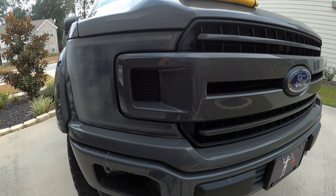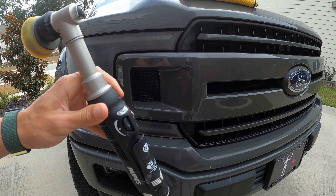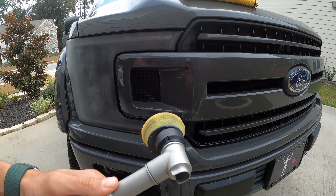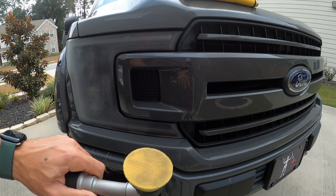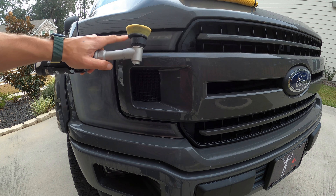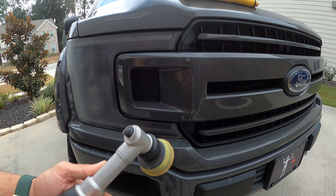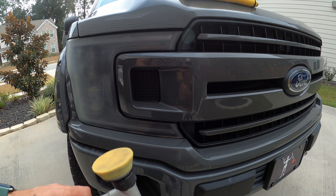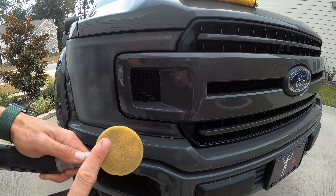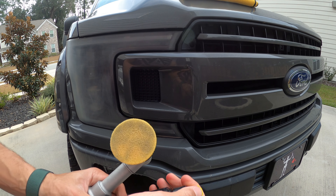The last step is taking your polisher — this is the Rupes handheld Bigfoot polisher. But you can also do this with a drill; a lot of kits from AutoZone, O'Reilly's, or Advanced Auto Parts come with a drill buffer pad attachment, which helps you get through the job faster versus hand polishing. You could probably do it by hand, it would just take a little longer. I'll put a little detailer on the pad itself first — I do this whenever I'm doing paint correction — just to soften up the pad a bit before applying your correction polish.